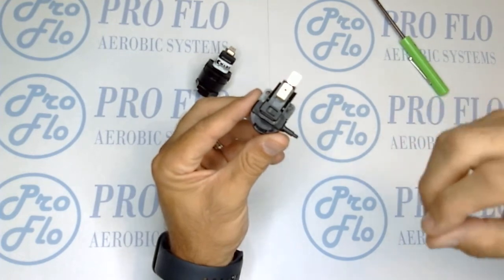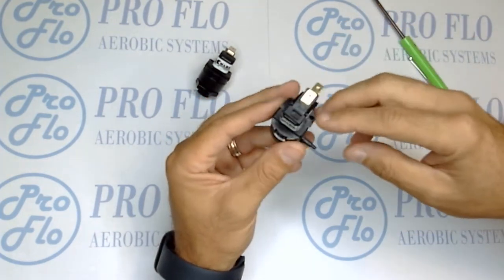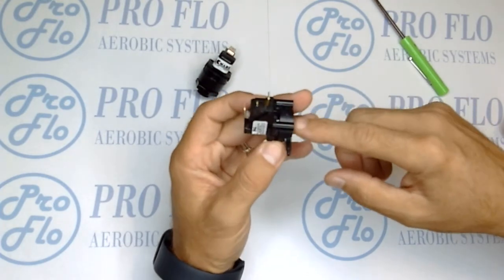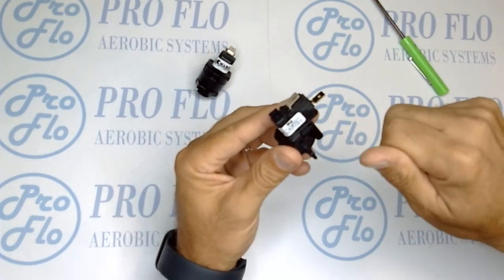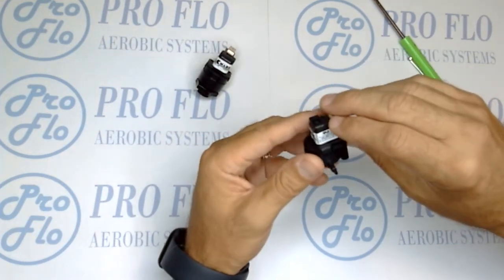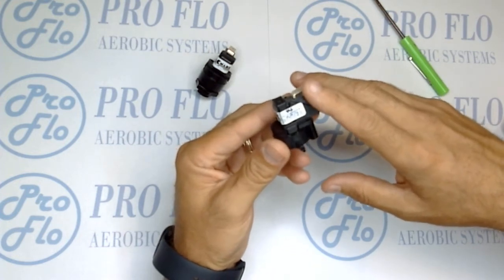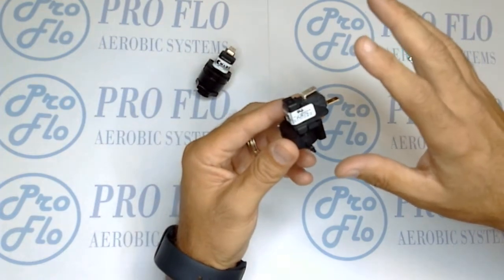Essentially how it works is the eighth-inch tubing is attached to the aerator and it sends air pressure from the aerator into the switch — about one to one-and-a-half PSI, so not a whole lot. Inside there's a plunger system, and as the air comes in it pushes on the plunger on this micro switch here. There's a small switch and it pushes up on that switch and energizes it.